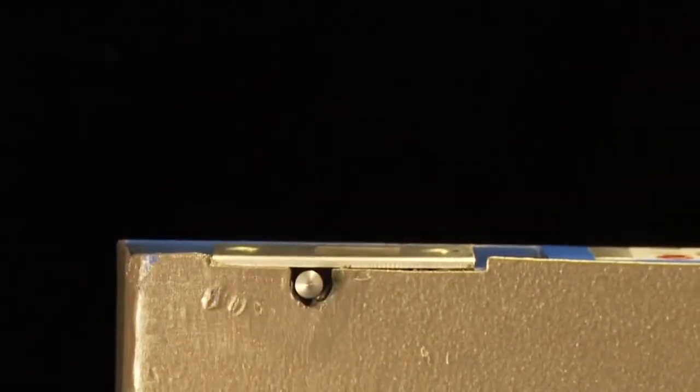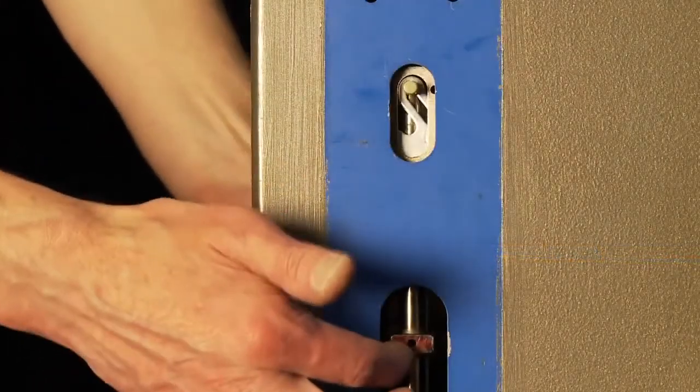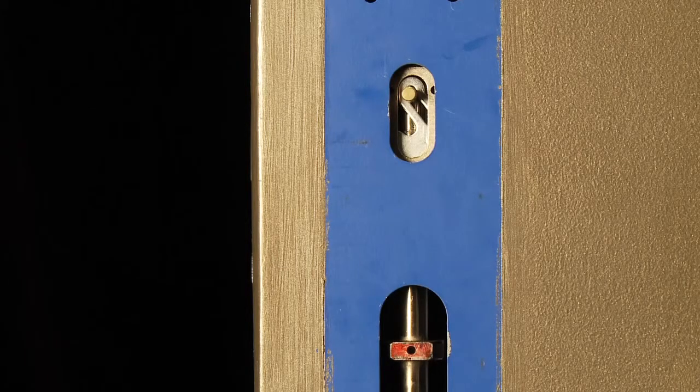Perform one last check of the device by pressing the plunger and pushing up on the lifting platform. If the device stays in hold open, with the deadbolt and the pin properly positioned, the device is installed correctly. If not, go back to step 10 and perform the adjustment procedure again.